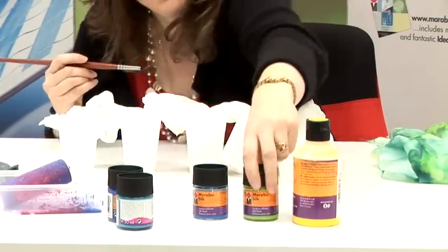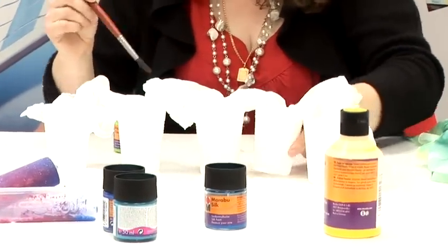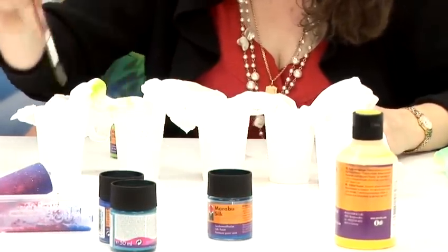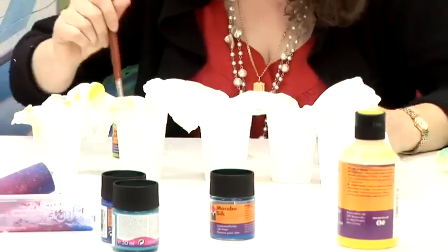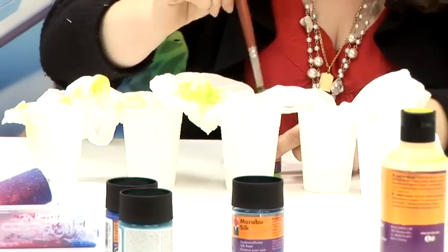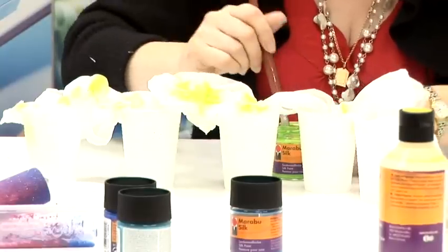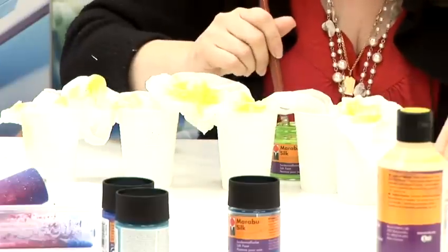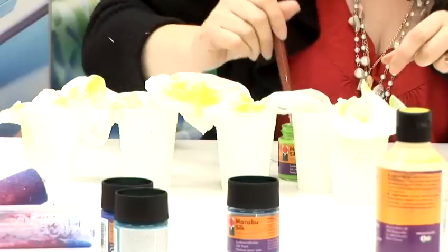Then you just get each colour and drip it onto the fabric. Because it's already wet, the colour spreads. It's a really easy way to make a scarf — you don't need to stretch the silk onto a frame.